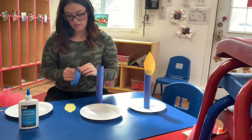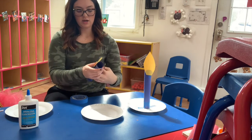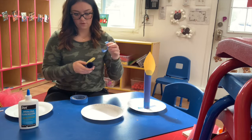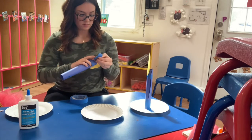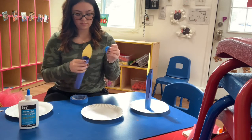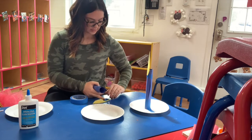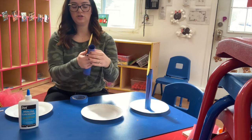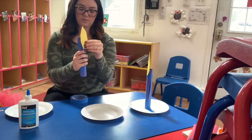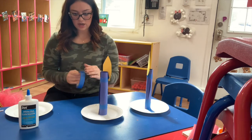I'm gonna take our flame and tape it right on the front — wherever you want to put it is perfect. I did double-sided tape on the back and then just stuck it right on the front. So there's your candlestick with the flame!